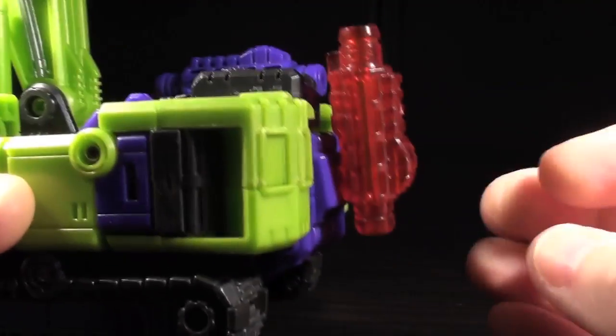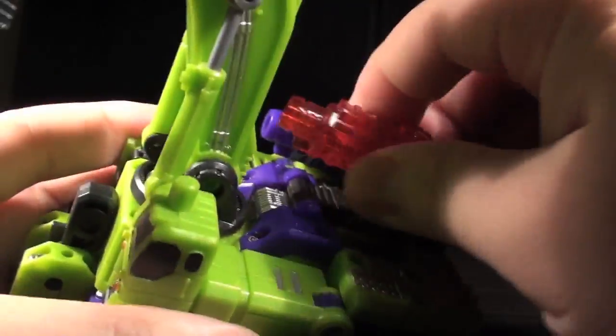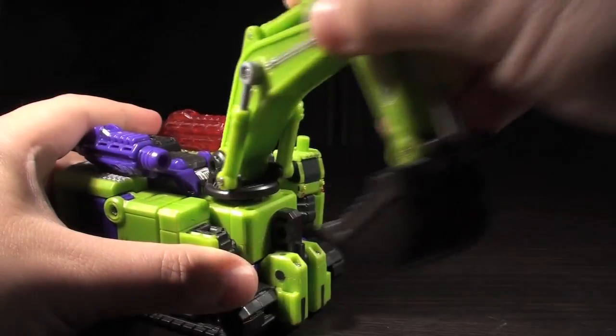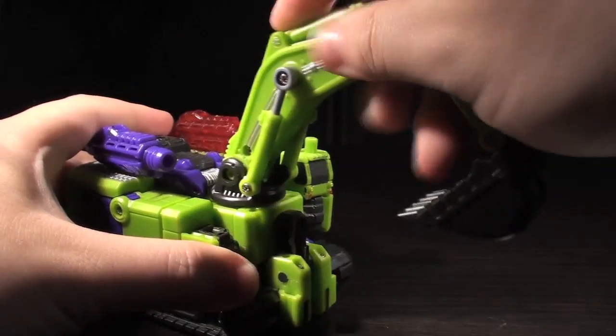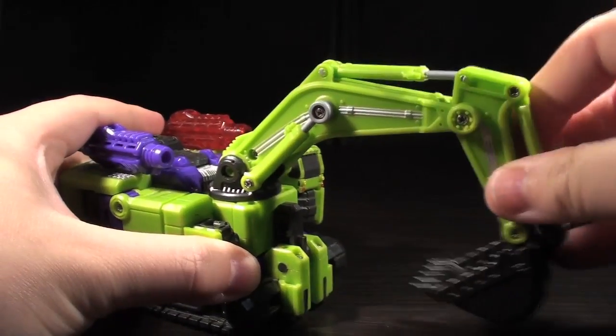It very much reminds me of Transformers from 2005 and 2006, the era of Cybertron and the original Classics filler waves. The shovel arm is ambulatory and even has some faux hydraulics. Original run X Gravers may need a bit of shaving done on the inner ratchet joint, but that problem was rectified in very short order by TFC.